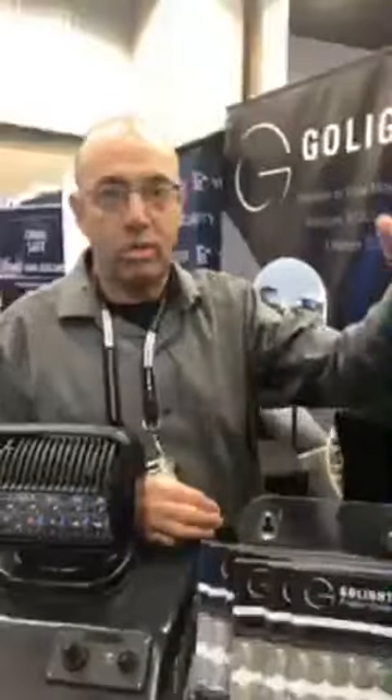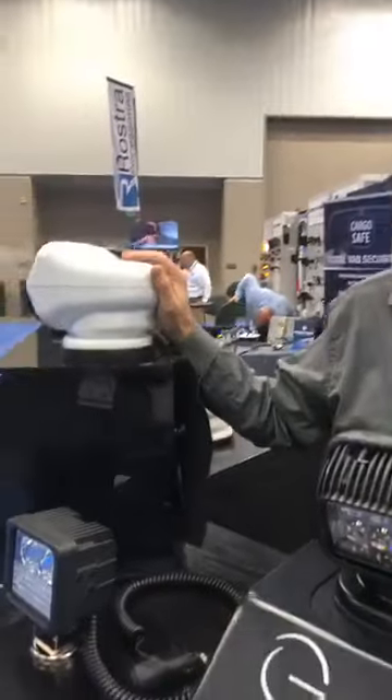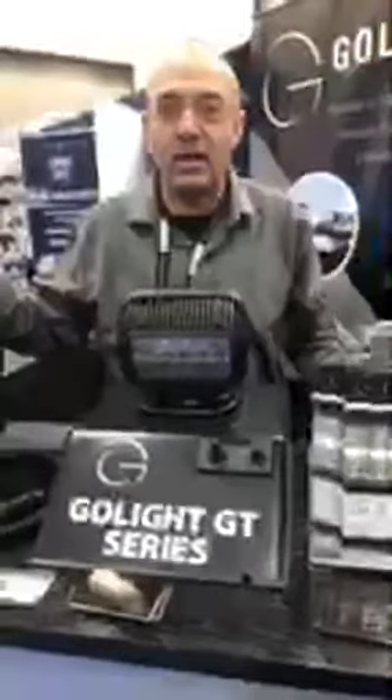Very successful reports hearing back from the field from both the GoLite GT and the Stryker ST Series. Look forward to hearing from you here at GoLight. Look us up at golight.com on the web.